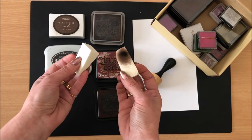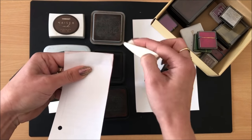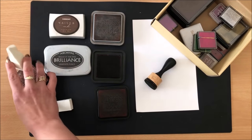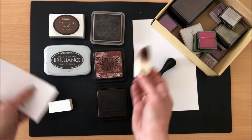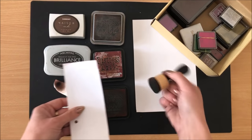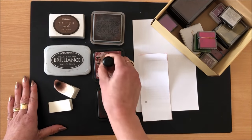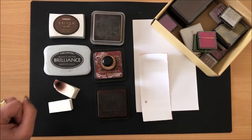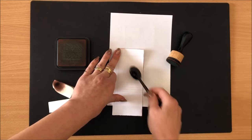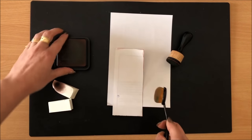This tool from Kaisercraft is called an ink blending tool — but before I had one, I used makeup sponges. I would just dip a makeup sponge into some ink and ink the edges — it works just as well. You don't need special things to be creative; cheap ink and makeup sponges work fine. I also like using makeup brushes when stenciling — if I have a stencil and want to apply ink over the top, makeup brushes work well.